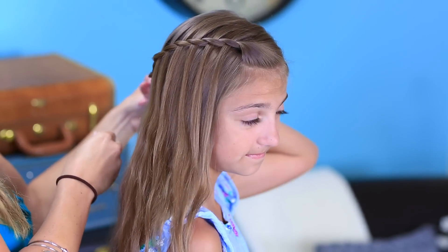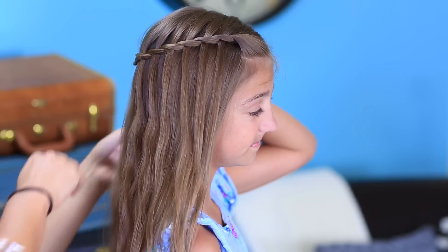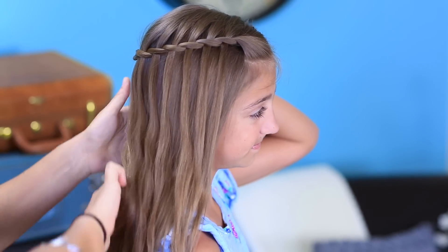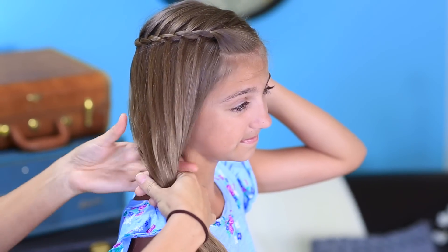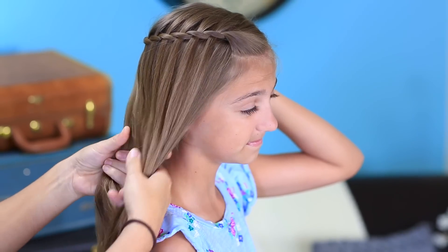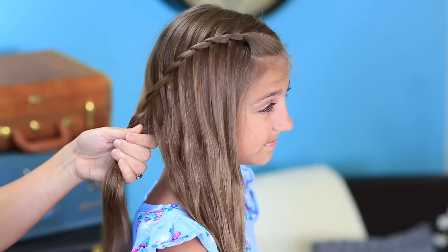I'm gonna swoop all of her hair over to that same shoulder, going back to make sure I gather up all this hair and swoop it over to this side, because I want it hanging over this shoulder where we have the pretty waterfall effect. When I get it placed where I want, I'm going to divide the hair in half, then have her release the twists and add them right into one of those two pieces.